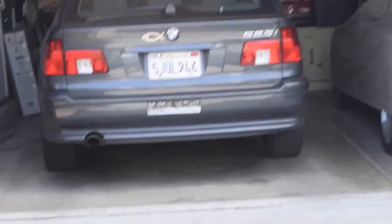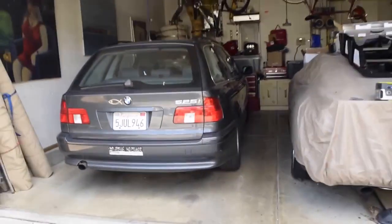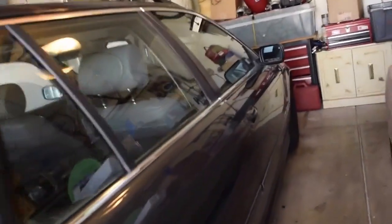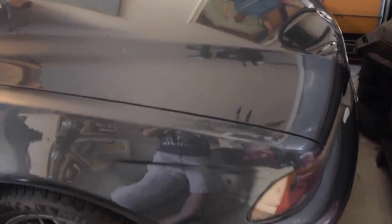I did have a question: my mom has a 2001 528i wagon, and her engine lately has been making a rather weird noise when it's in park, reverse, and drive. I'll definitely include a sound clip so you guys can try to help us out — that would be greatly appreciated. That's it for the summer update video.